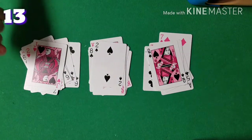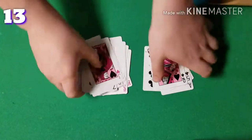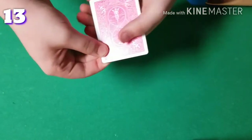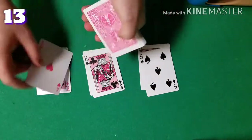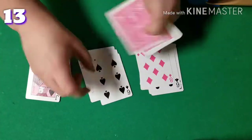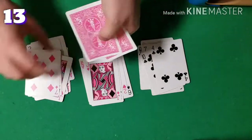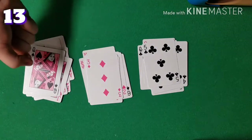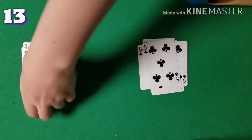The spectator saw their card in this pile, so they'll say it's in this pile. One last time, we're going to deal the cards face up and when I'm done, just tell me what pile you saw your card in. Once again, they'll say it was in that pile.